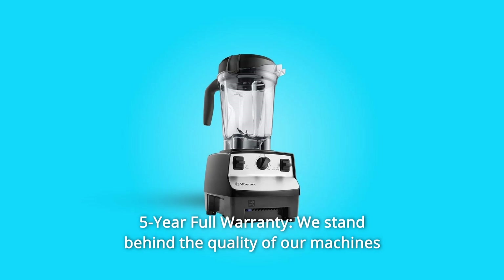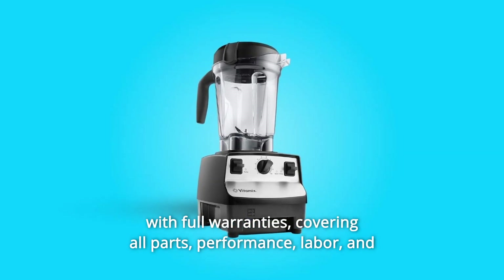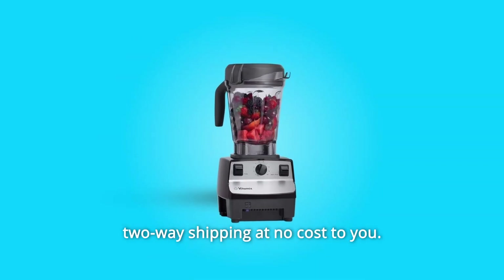Number 11: 5-Year Full Warranty. We stand behind the quality of our machines with full warranties covering all parts, performance, labor, and two-way shipping at no cost to you.